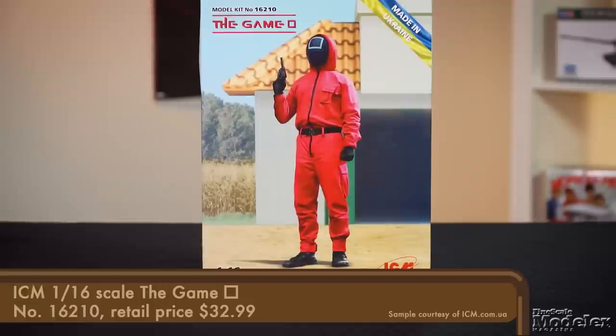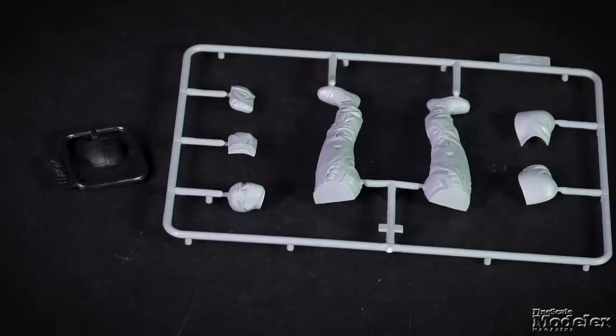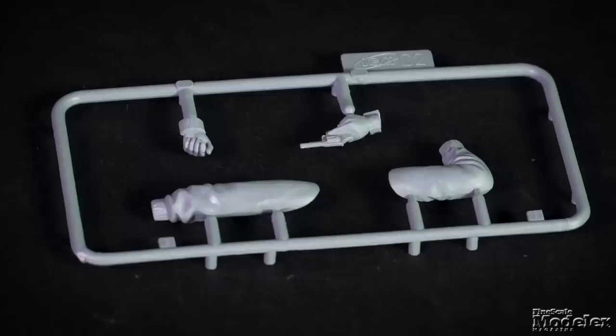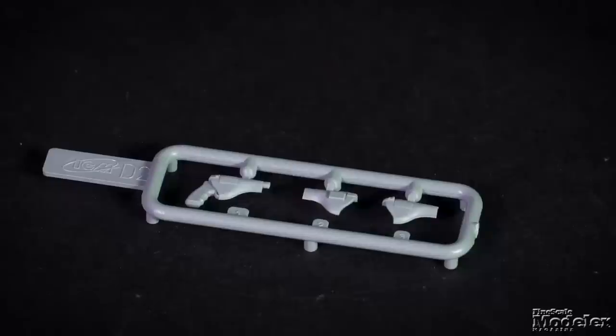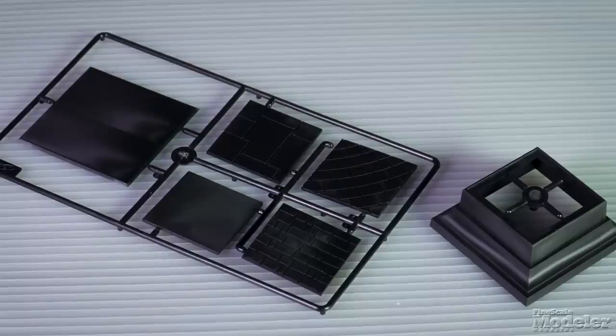In the same episode we looked at the APA-50M, we also previewed ICM's 1/12 scale circle figure from the Netflix series Squid Game. Here's the second release: the square figure. There are torso, leg, and head parts. The arms include a hand with a pistol, and there's a holster for the belt. As with the other kit, there is a decal for the face mask and a base. Based on a review of the circle figure, this kit should go together fairly easily and allow you to focus on painting.